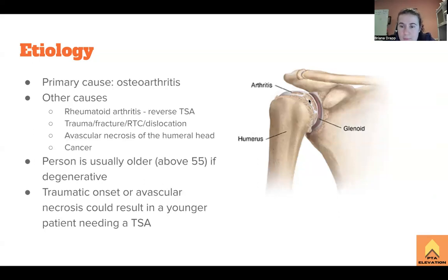So how does this happen? We have a ton of arthritis forming here on the head of the humerus, and it's getting onto that synovial lining and grinding in — just like osteoarthritis in the knee or hip. That's the primary cause of why somebody would need a total shoulder arthroplasty. Usually this is happening with individuals who are over 55, that primary age for developing osteoarthritis in many joints. The shoulder is not spared from that.